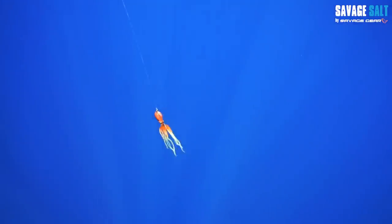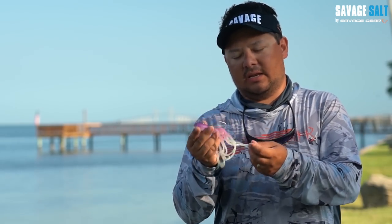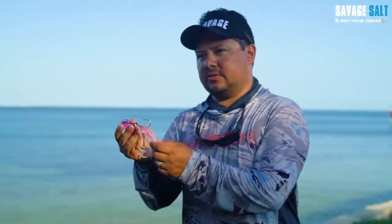I want to talk to you about our new 3D Octopus we're releasing this year. This 3D Octopus is based on the scan of a real octopus, so it's super realistic all the way from the head to the tentacles.